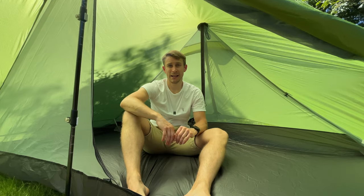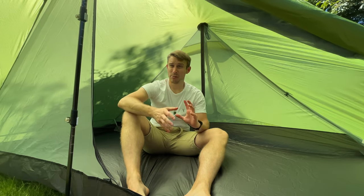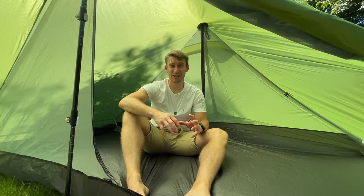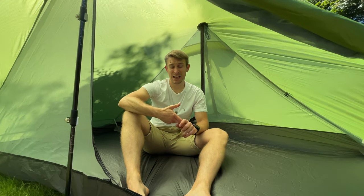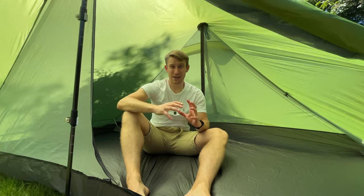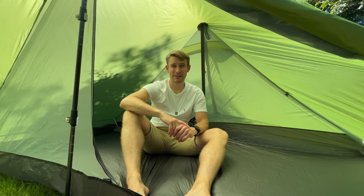I can't wait to take this 3F UL Gear Lanshan 2 Pro out. If you want to see it in action, please hit that subscribe button. I got it from camperlists.com — I'll put the link in the description. From the research I did, the customer service I've received, and the price — £148 including the footprint and delivery — it's great value. I didn't get charged any duty either, and it arrived in just two weeks. Hopefully I'll see you on that mountain soon. Cheers.